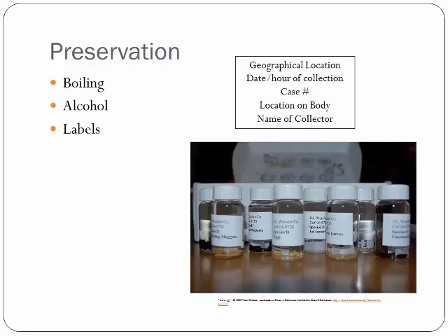It will make them sort of hard and opaque, and it'll keep anything from digesting. It's a beautiful, beautiful way to preserve them. It also breaks down that waxy cuticle. Once they've been boiled, you place them in a vial full of 70% or 80% ethanol.